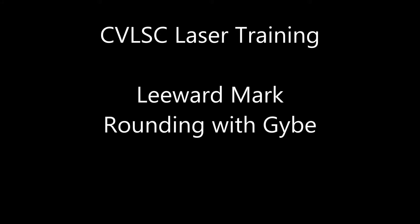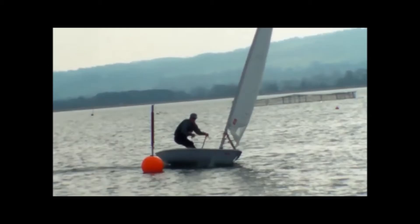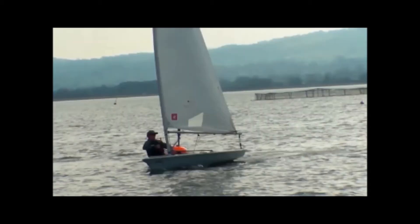In this short instructional laser video we're going to take a look at one of the more difficult laser skills, and that's performing a leeward mark rounding combined with a jibe. It's hard to achieve a good leeward mark rounding if you're having to jibe at the same time, so it's preferable if at all possible to jibe in advance, but sometimes for tactical or strategic reasons it's something we need to do, so let's take a look at it and try and draw a few pointers for you.